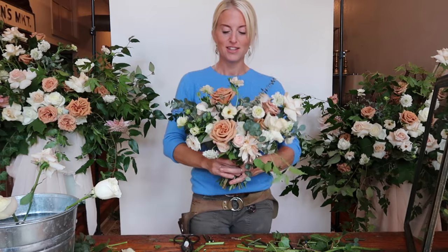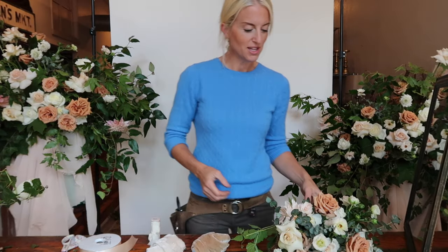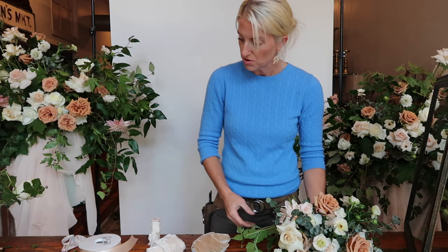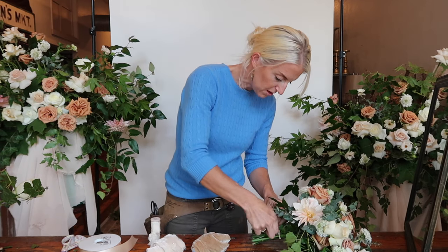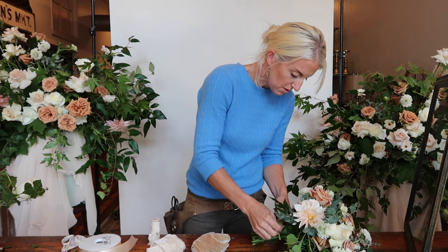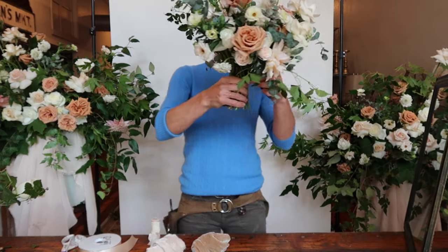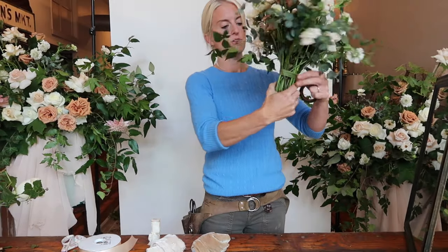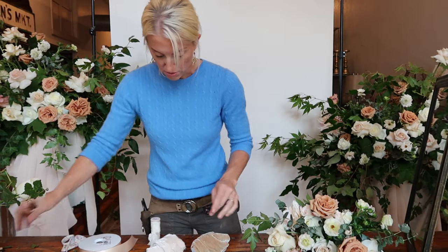Now that we've completed our garden-style bouquet, I'm going to show you some ribbon options. When you're ready to ribbon your bouquet, take the stems and wrap your green tape — it adds a little extra surface area to place the ribbon. You're just twirling it around. Then you can lay your bouquet on a table or in a vase. It won't be out of water long — flowers are amazingly resilient.